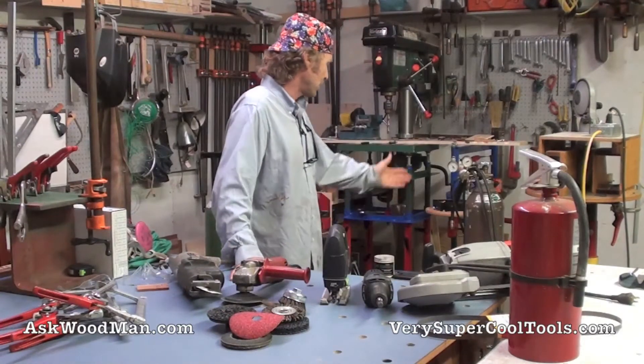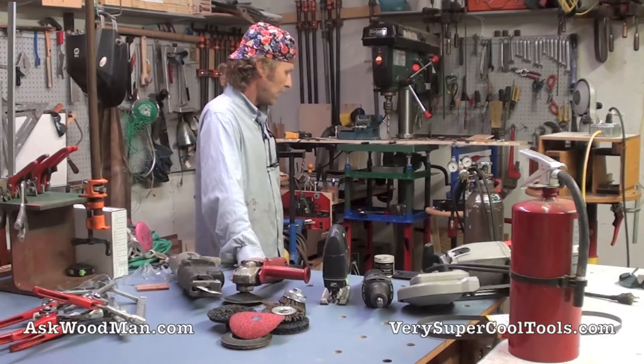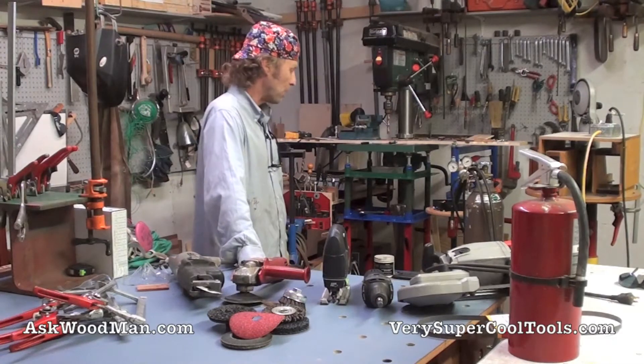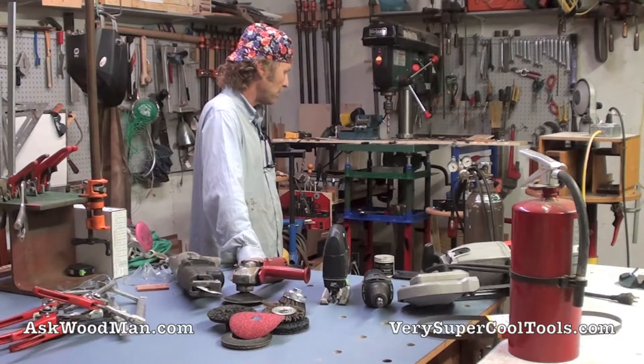I have just this little Miller 140 MIG welder. I've had it for about seven years, I've run this thing super hard, and it just does everything I want it to do. I can weld all kinds of stuff.